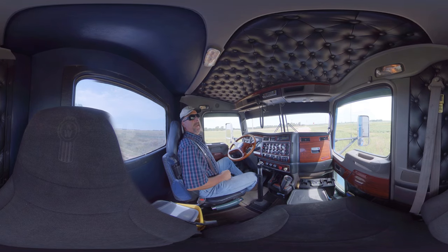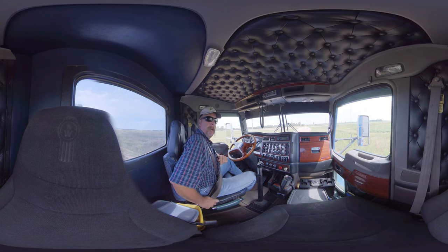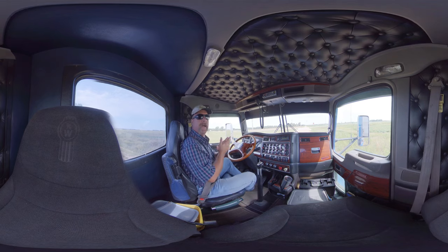Hello America, how are we doing today? I thought I'd do a little quick video about how to shift a 13-speed transmission since I've got one in my hands right now.